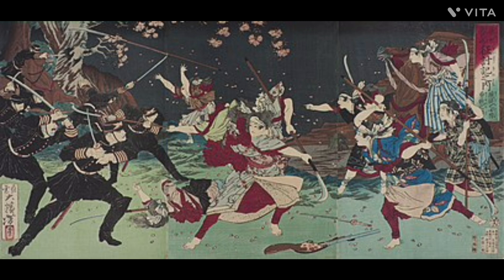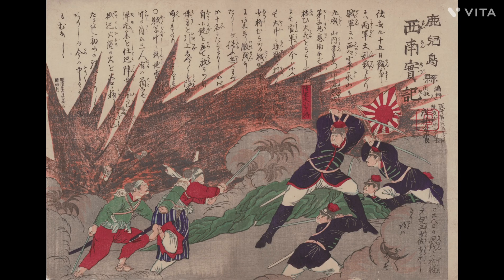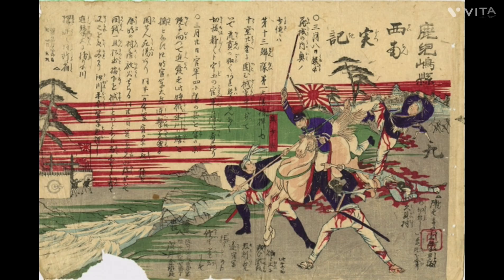With the rebellion breaking apart and the samurai out of ammunition, Shinsuke made one last resolution. He took the last of the samurai and charged downhill directly into imperial fire, to which they would fall and the battle would end.